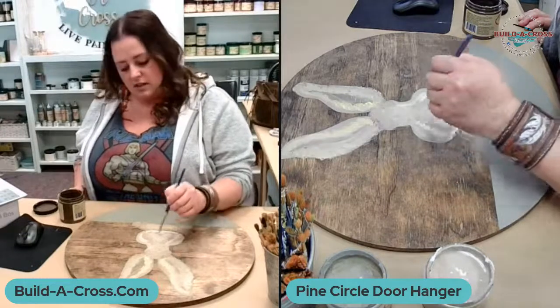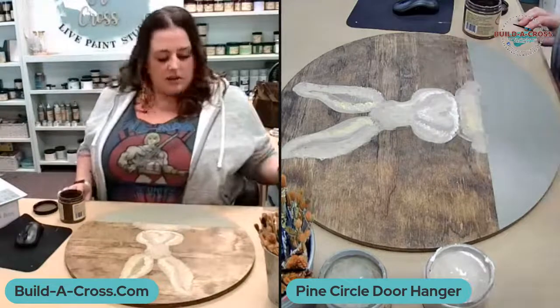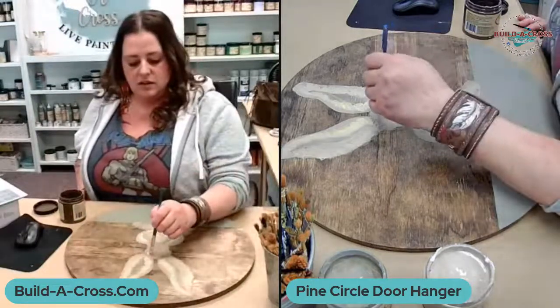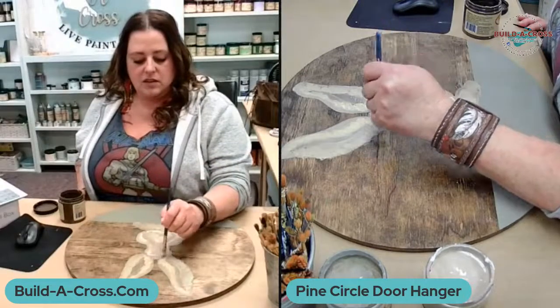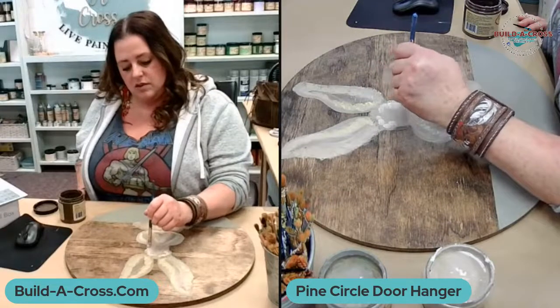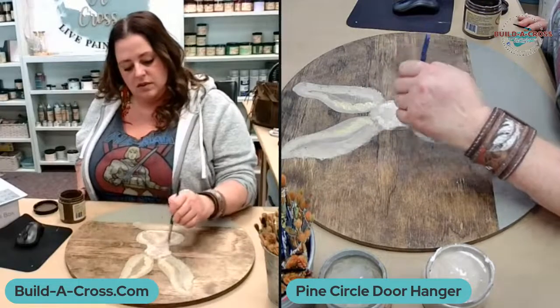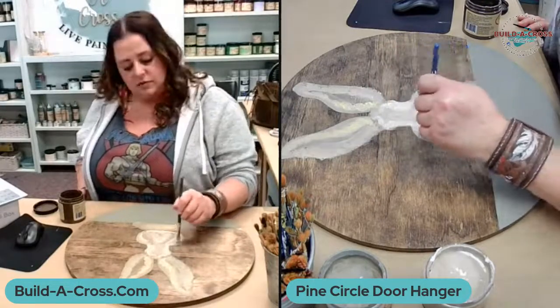We do have a really good fiddle corn promotion coming at noon. I'm not going to release all the details, but I'll give you a link and you can check and see what's going on.